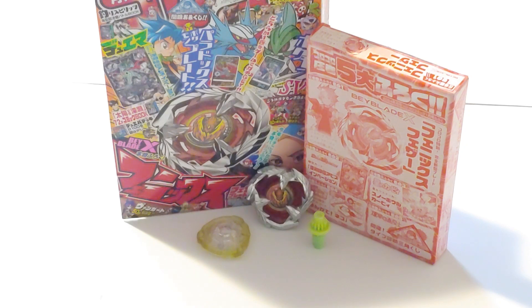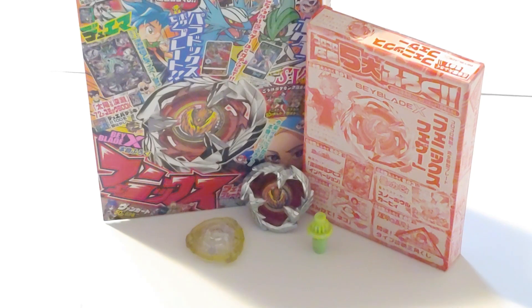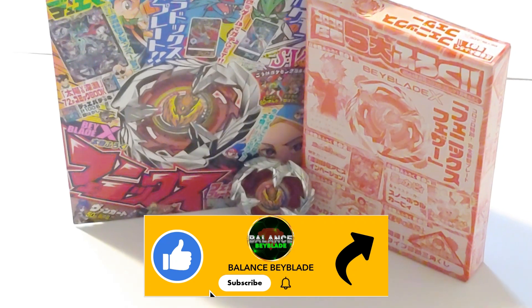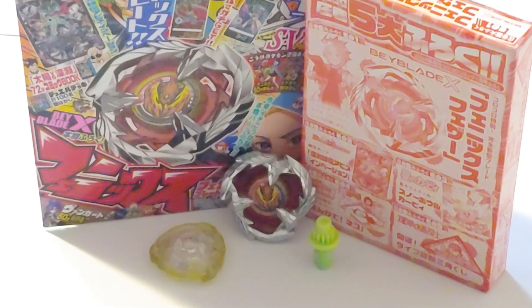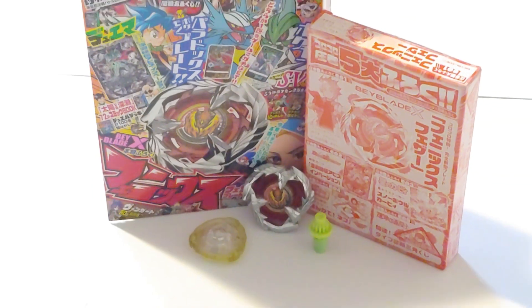And that is going to be it for today's Beyblade video. Please let me know what you thought of this limited edition Beyblade, Phoenix Feather. I hope you guys enjoyed this video. If you did, make sure to subscribe, make sure to like, and definitely don't forget to turn on that notification bell. I'll see you in the next Beyblade video. Bye, guys.